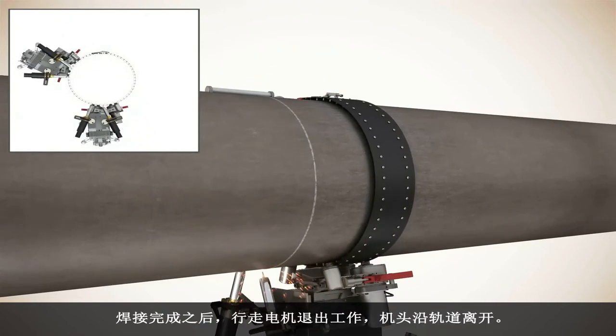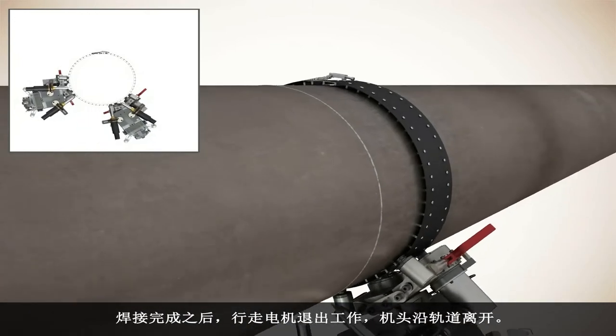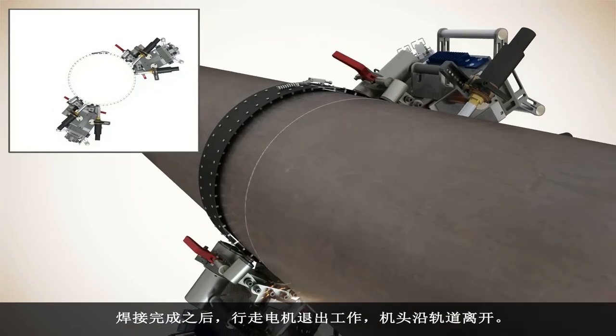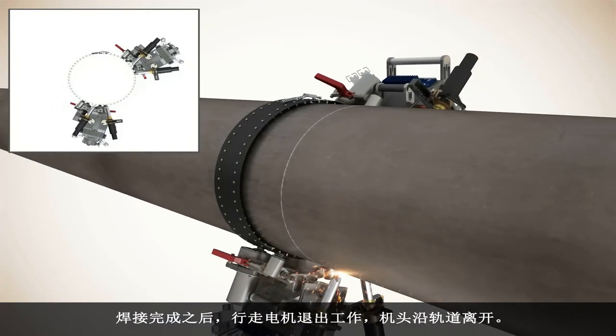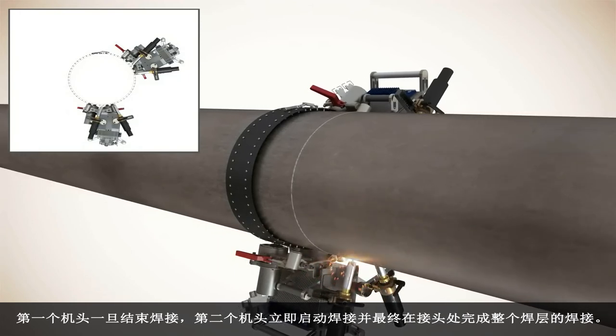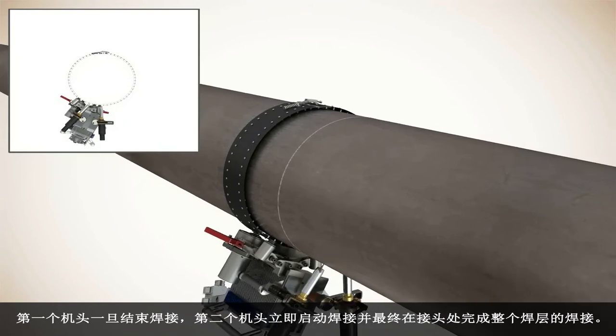Each unit is specific for its side of the pipe. Upon completion of the weld, the travel motor is disengaged and the bug is removed from the band. The second unit ties in where the first unit ended, completing the weld pass.